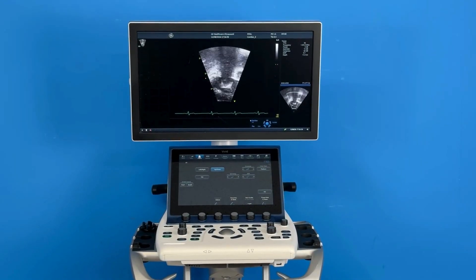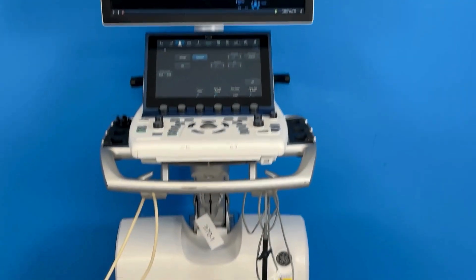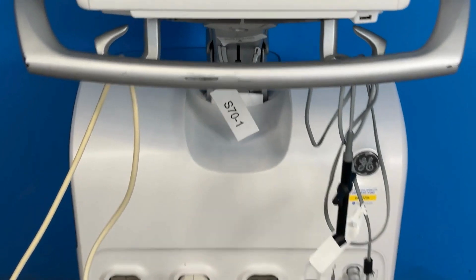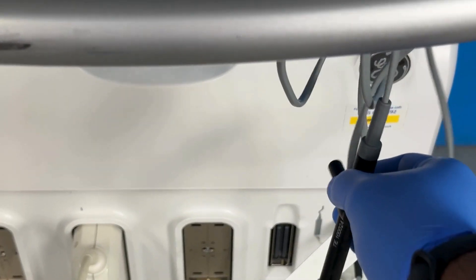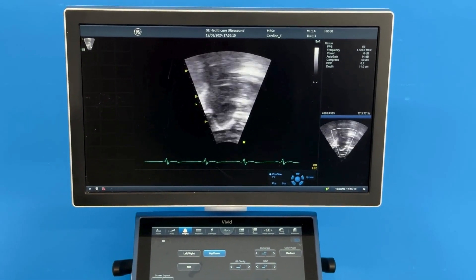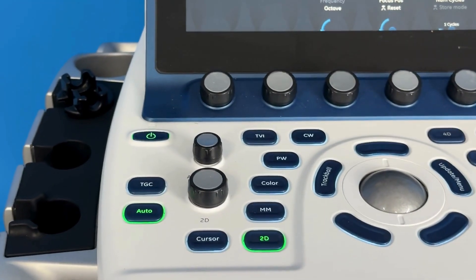Hello guys, welcome to Medical UK. Today we have the ultrasound GE Leavid S701 model with M5SCD Pro and P2D TE10024 Pro probes. Here is the M5SCD Pro.